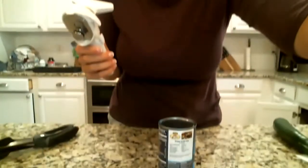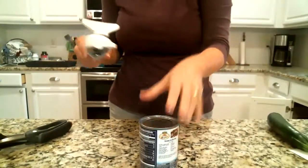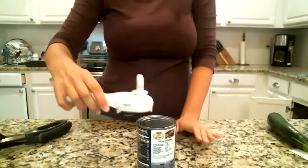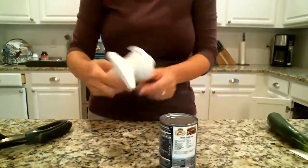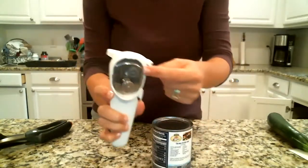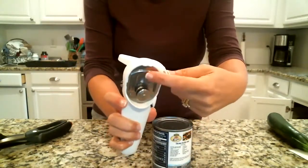Let me adjust my camera so you can see it. What you're going to do — you don't go like this, like a traditional can opener. You just lay it on top and the lip right here, this little edge goes in between this piece and this piece. You're going to put it in between.